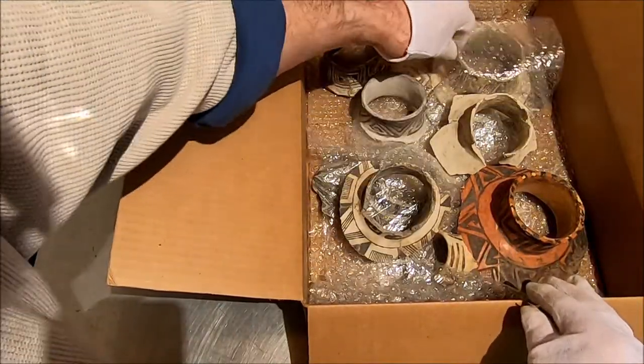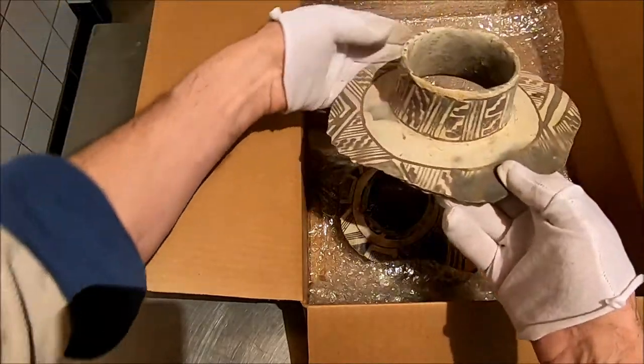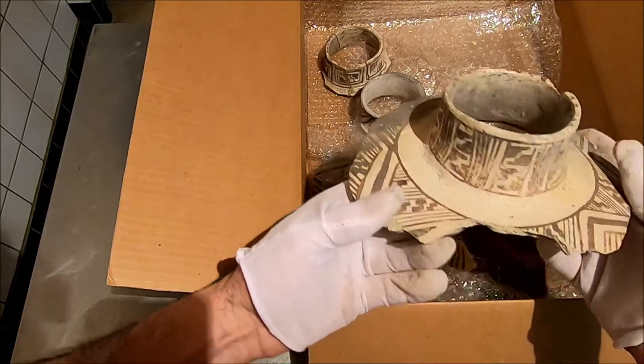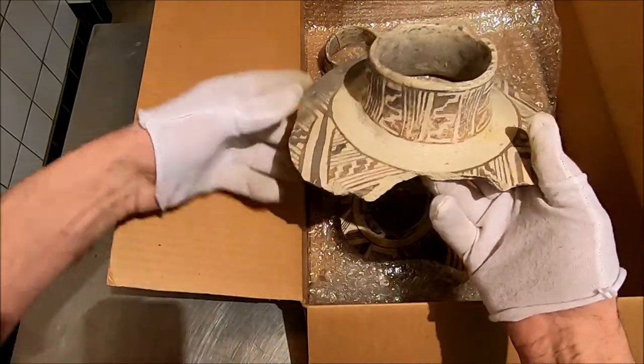I noticed that they seem to be cut. Oh, there's a nice one. That's a Misaki. That's Misaki Brown on Buff. I'm glad I pulled that out of there. I'm going to have a talk about Misaki Brown on Buff.